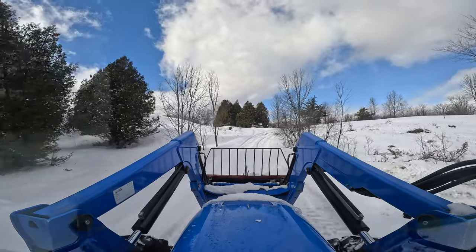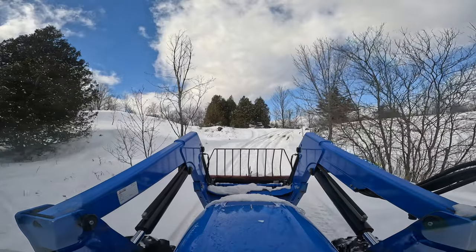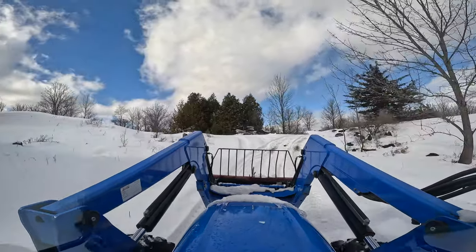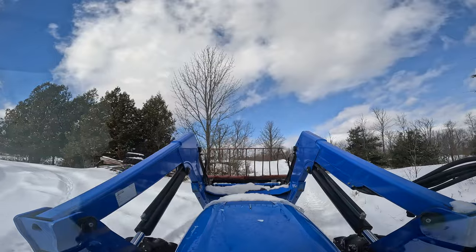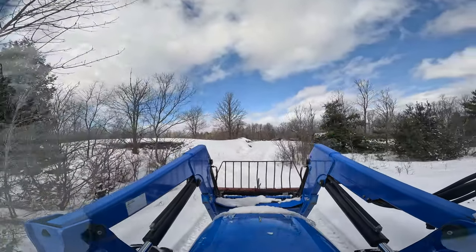It's a bit of a steep climb right here, so we need to take just a little bit of a run at it. Even with four-wheel drive, we don't have chains on this tractor. There we go.